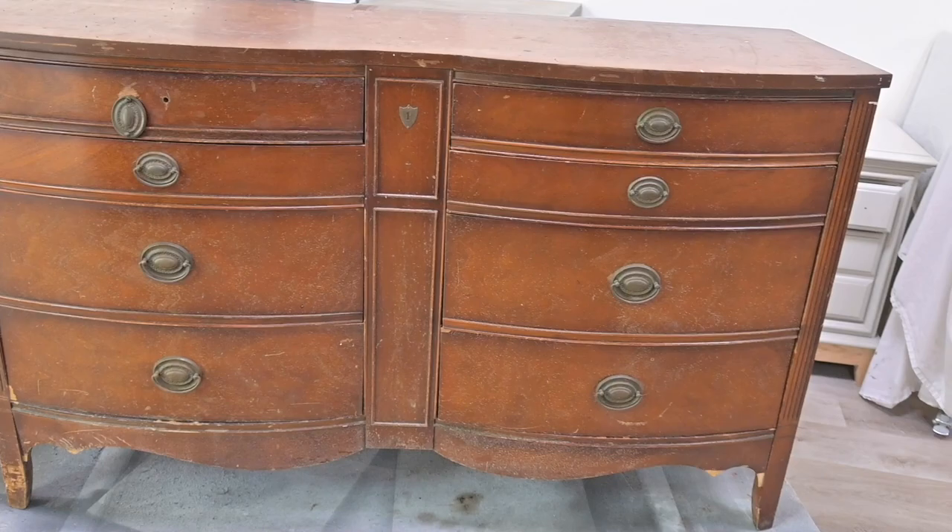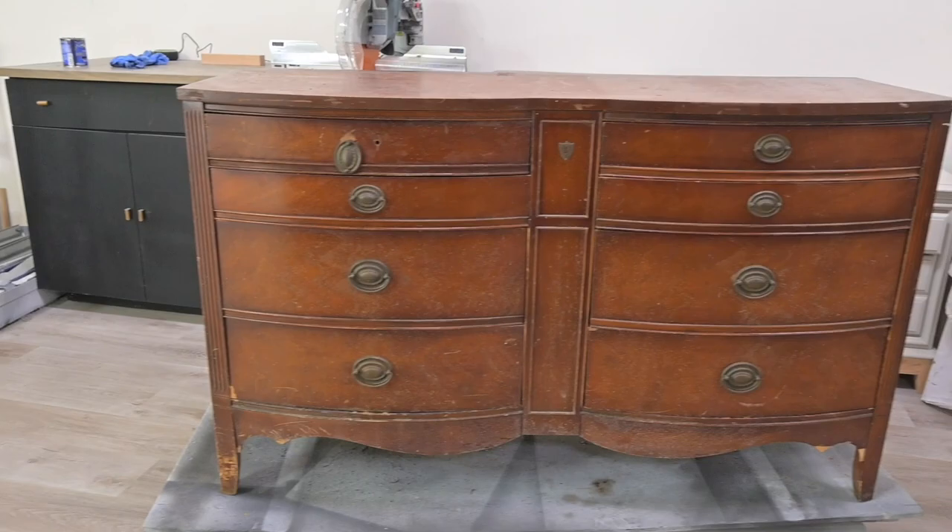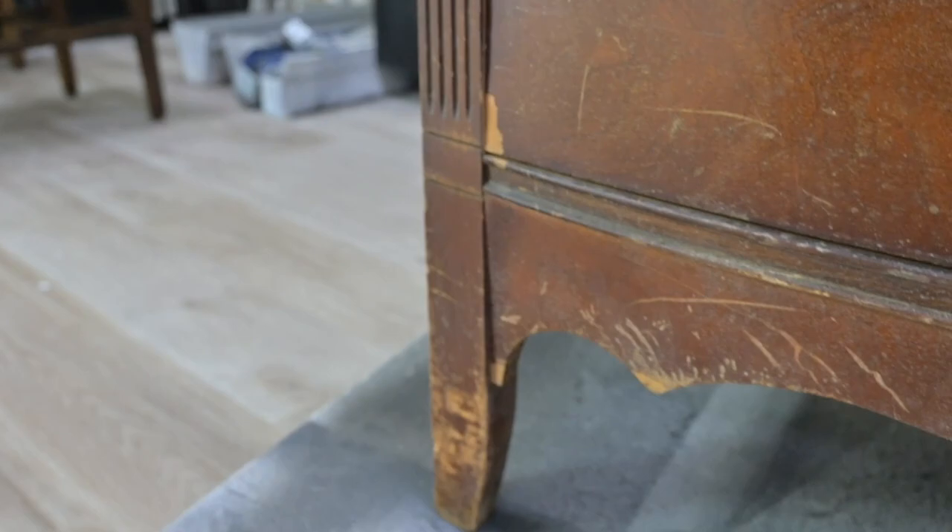Hey everyone, welcome to our channel. We are Matt and Jennifer Moses and we are a husband and wife team who flip furniture. This piece was brought to us by our client and she said that this has been in a barn, but she wants it turned into a beautiful white dresser with gold knobs.